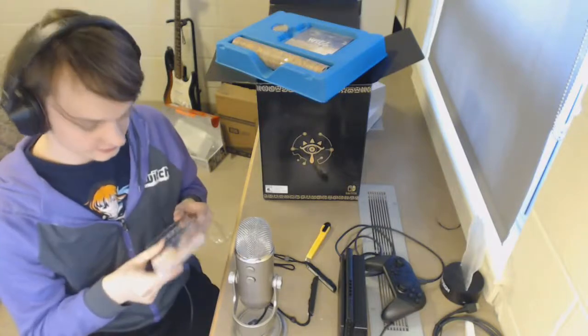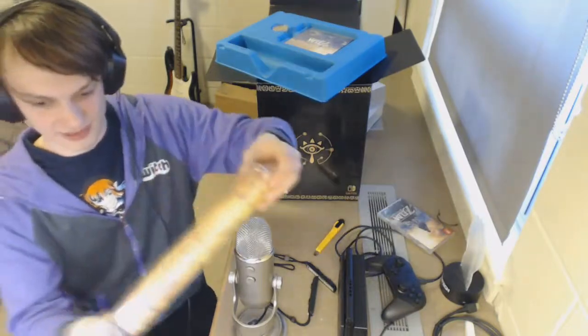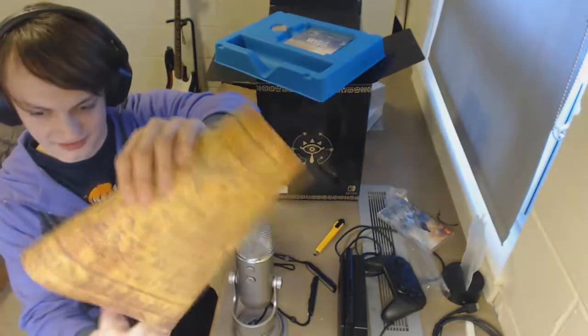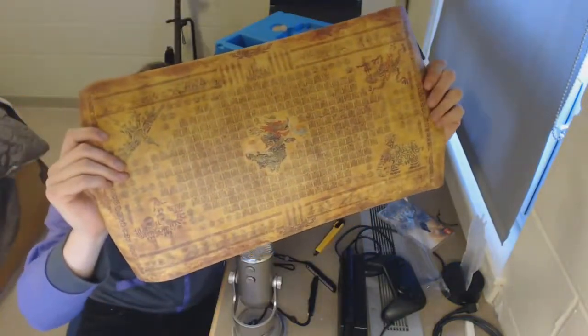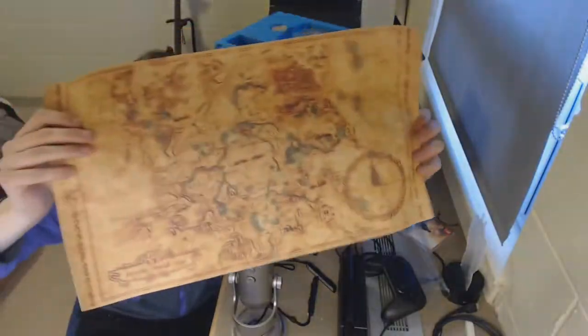Does that not have an age rating on it? No, there is no age rating on this. That's pretty cool. We've got some sort of parchment here — this is literally parchment. The Legend of Calamity Ganon on this side, and then on the other side we have the Map of Hyrule.